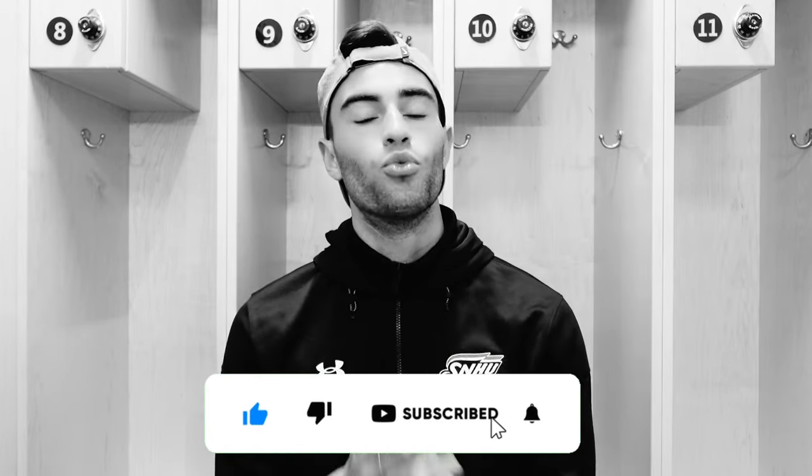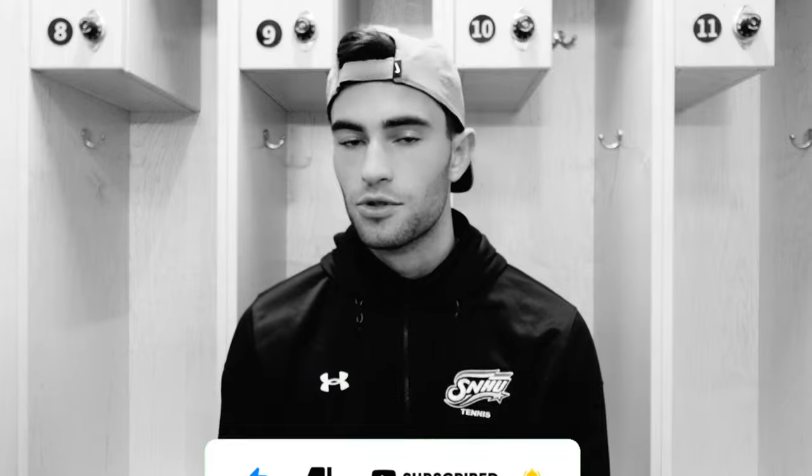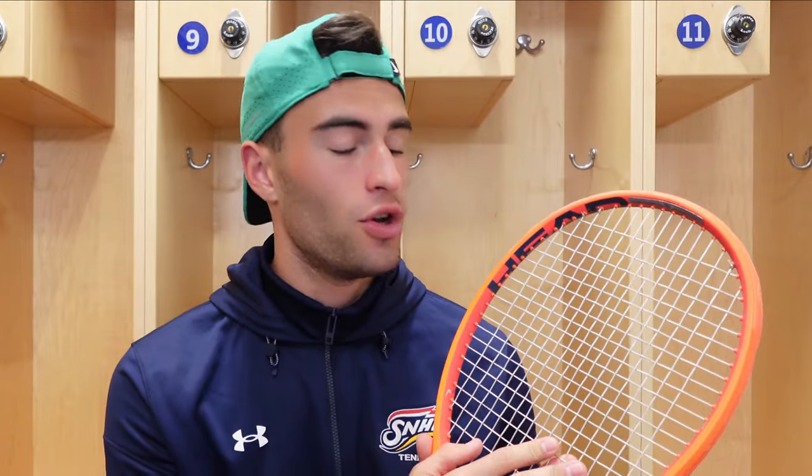Before we jump into the review, do not forget to like and subscribe — it really helps the channel. We're very close to 7,000 subscribers and our goal is to get to 10,000 by the end of 2024, so do us a favor: like and subscribe down below. It's free and it really helps.